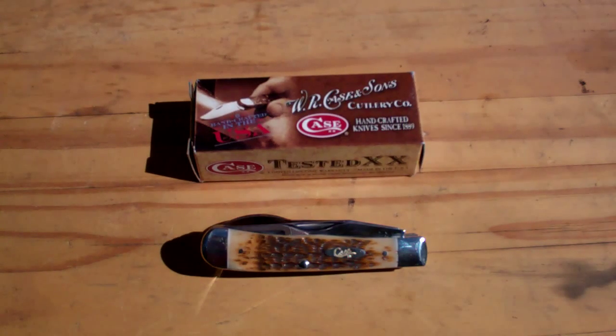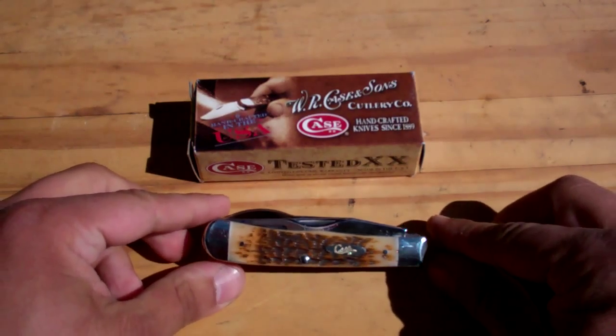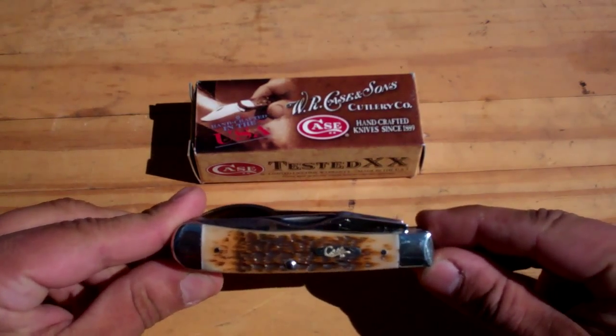Hey guys, today I'd like to do a review of an item I recently picked up. This is a knife made by Case — it's the Case Hobo Knife. By 'Hobo Knife,' that basically means it's a knife but also includes some utensils with it — so a fork and spoon.